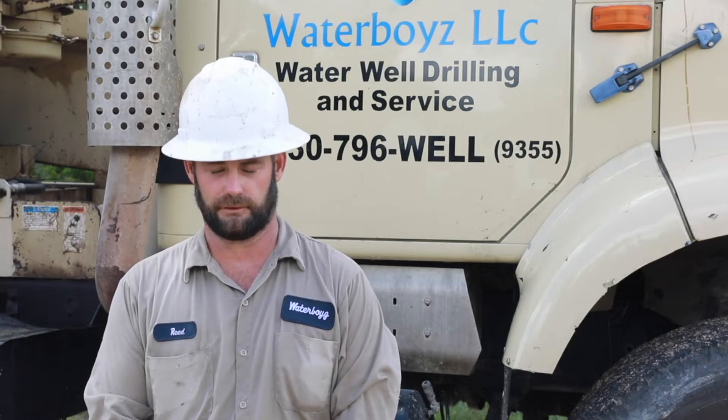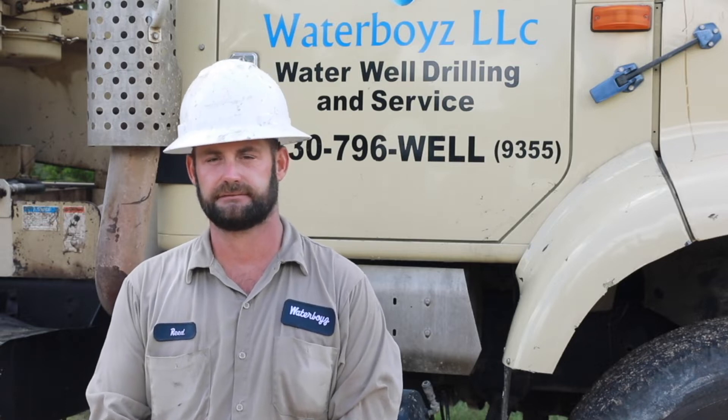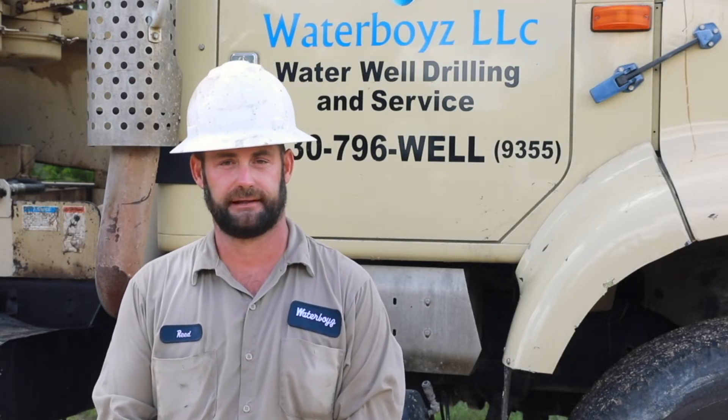I'm Reed with Waterboy's Waterwell Drilling, and today we tried some of the new Sertilock Click casing. It was a 5-inch casing. We set 760 foot, went together really smooth, very quick. No need to drive a straw into it, just slap it together and go.